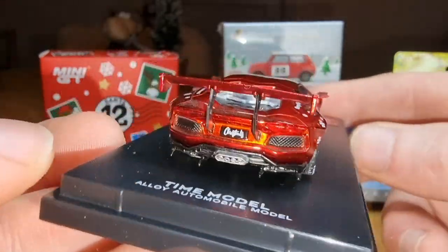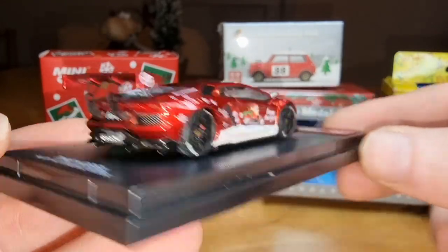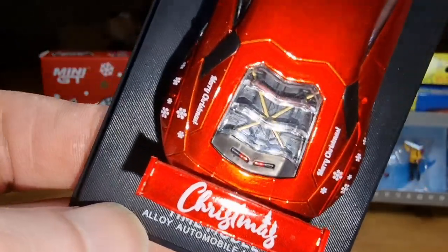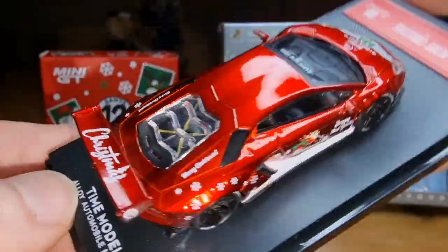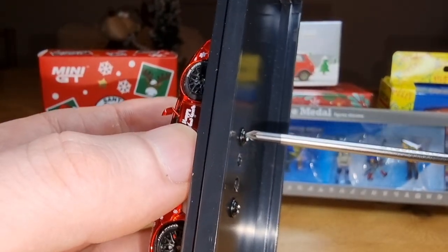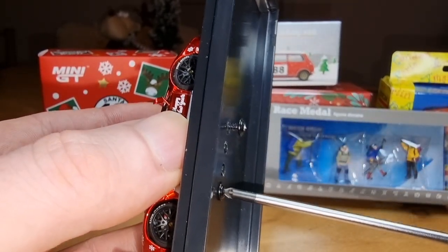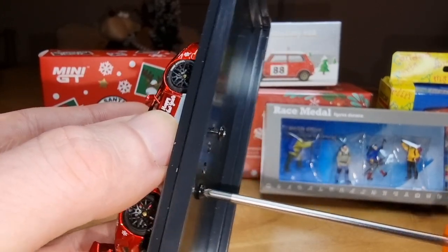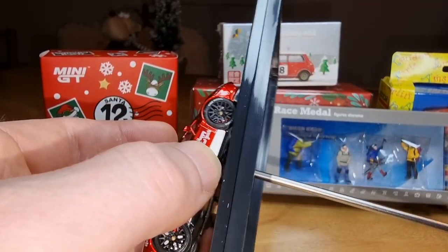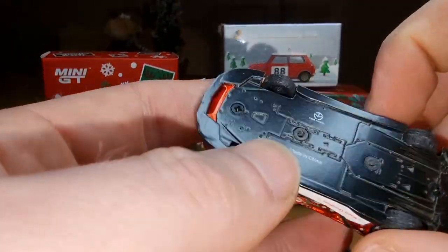And here we got the back — lots of details, a very nice spoiler. It says 'Christmas.' You got some engine details. Let's take it off the base because I'm really curious if it's a metal base or a plastic one. Normally Time Micro has a metal base — there we go, nice metal base, yes!